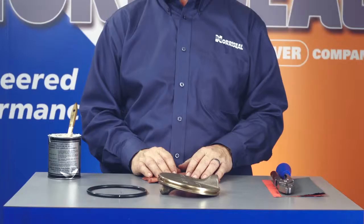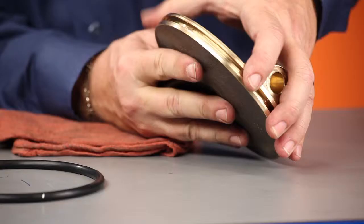Thank you for purchasing a Genuine Norseal product. This video is part of a series that highlights installation, maintenance, and repair of the Norseal 200 and 285 butterfly valve. In this video, I'll show you how to install a disc O-ring on 2-inch through 36-inch M-Series 200 PSI and 285 PSI valves.